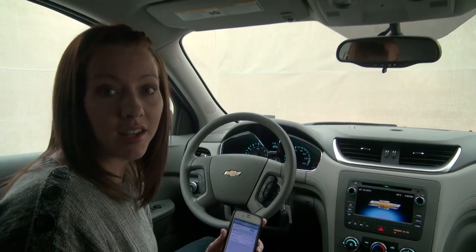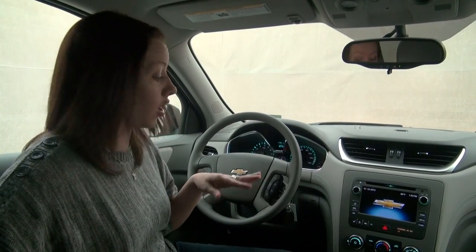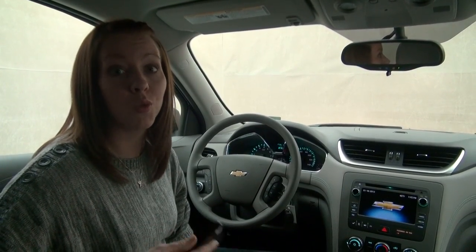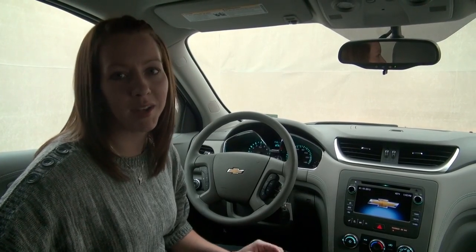That's as simple as it is. Now when you receive a phone call on your iPhone, it will go through the speakers of your vehicle. You can answer a phone call on here or you can exit the phone call. It's very nice to have that hands-free capability while you're driving down the road. If you have any further questions, please get a hold of us and we'd be happy to answer them.